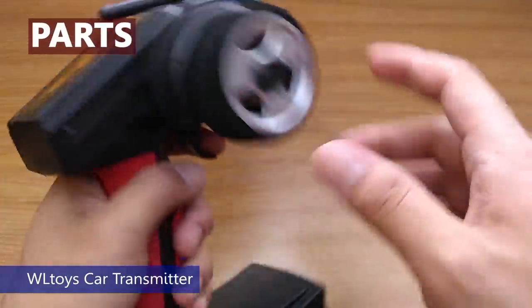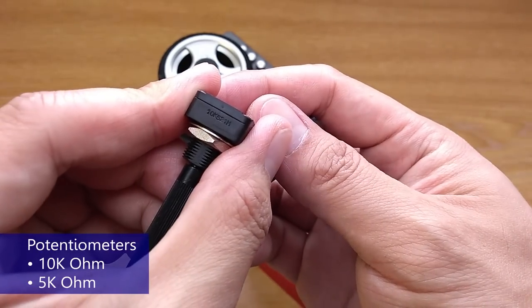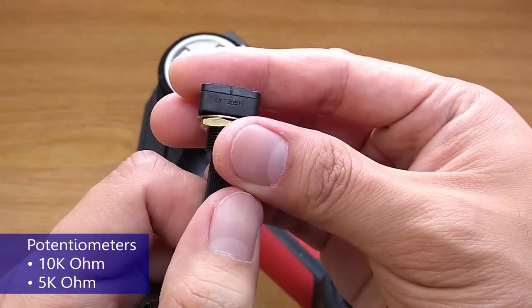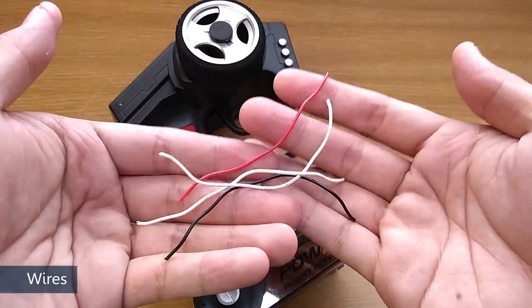These are the parts you need: first the transmitter obviously, a 10kΩ potentiometer to adjust the rate, and a 5kΩ potentiometer to adjust trim — I could only find 4kΩ in my local shop so that's what I'm going to use. And then some wires, 4 are enough.